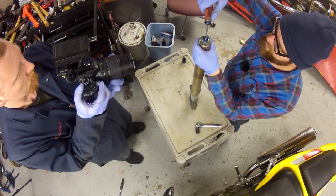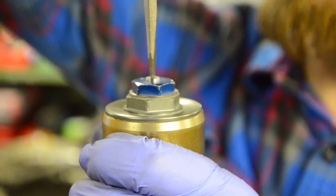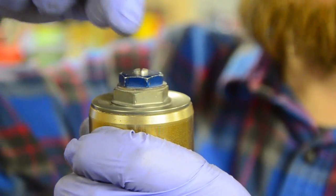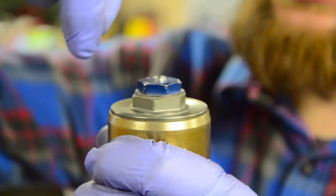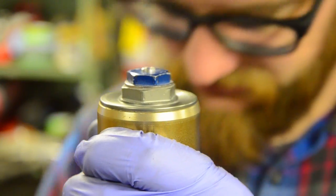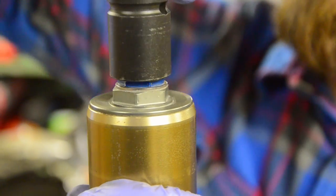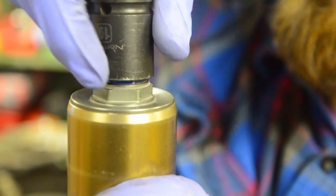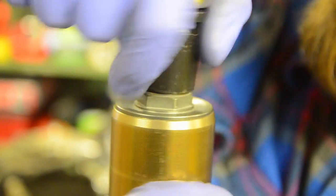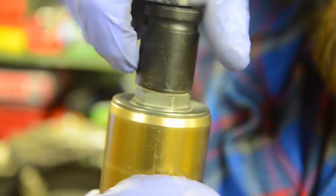First we need to remove all the pressure from the preloads. At the top, spin until it seats — just softly, don't crunch it. From the factory it'd be about one and three-quarter turns clockwise to seat. Then the big blue nut — spin that counterclockwise. Where it was set should be about seven spins. You don't really need to count them now, but when reassembling we'll put it back to the factory setting of seven.